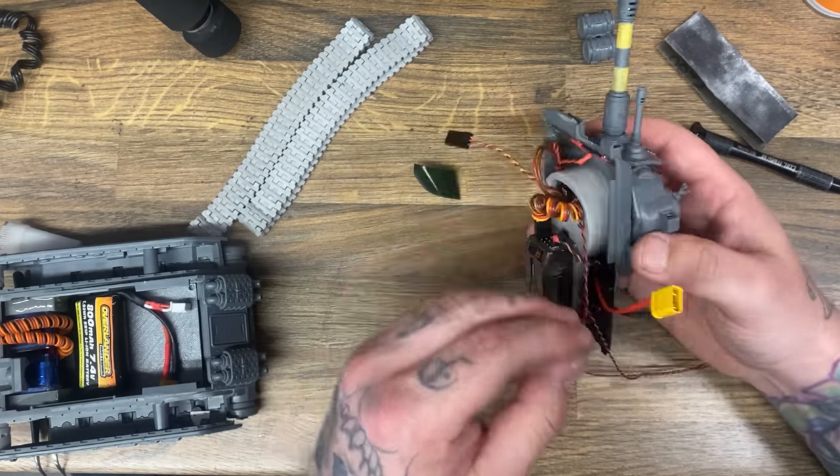Once I had it all together I obviously wanted to play, and this was the time I tested that all the electronics were working and that my tank was a working tank. This is the moment of success and I will allow you to enjoy it.